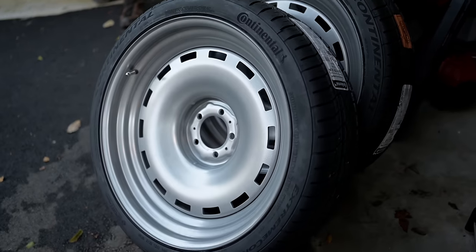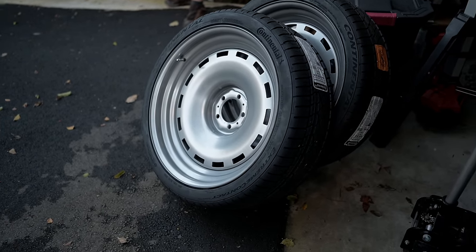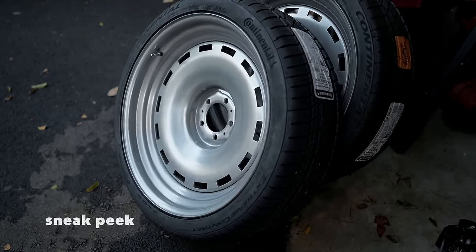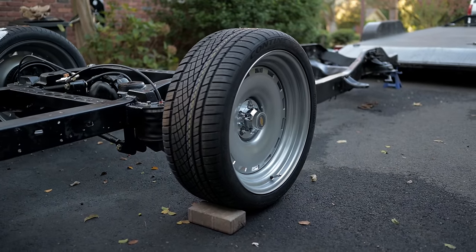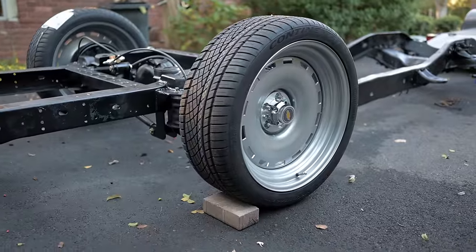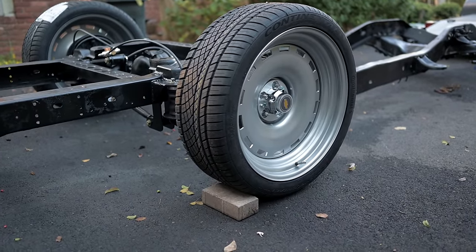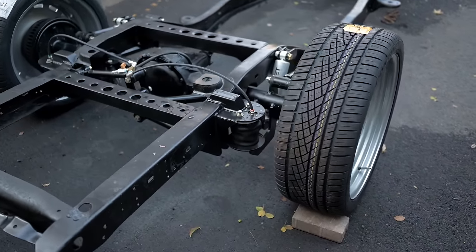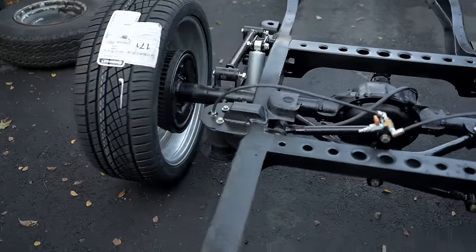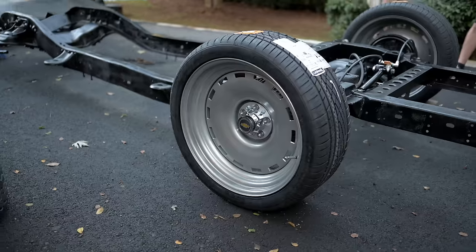Those are the fronts: 265/35/22 Continentals with 22x9 and four inches of backspace. And these are the rears: 285/35/22 with 22x9 on the rear with four inches of backspace. Not just some huge lip, not some ultra-wide wheel, but it definitely achieves the look I'm going for on the K5.